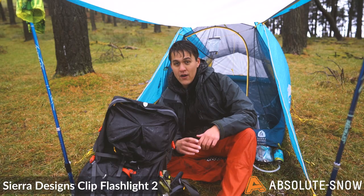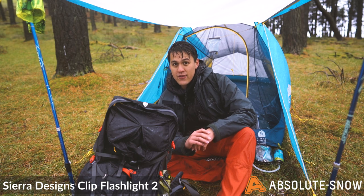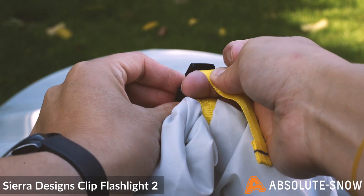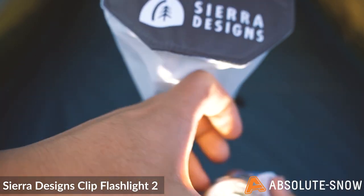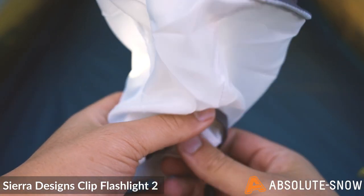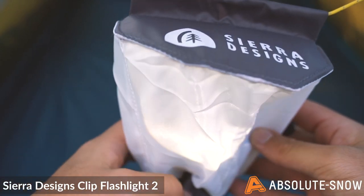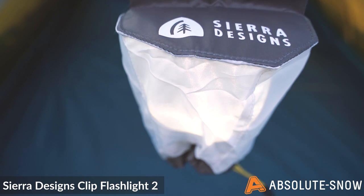With a low pack weight of just 3 pounds and 14 ounces, the Clip Flashlight is exceptionally packable for anyone on the trail. This non-freestanding design accommodates two people with a little bit of extra space to spare, while the large front vestibule is perfect for storing kit and wet boots.